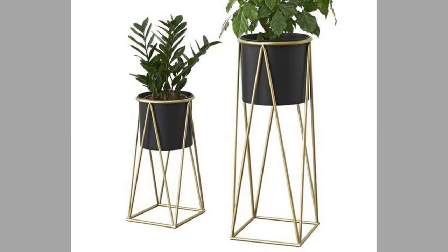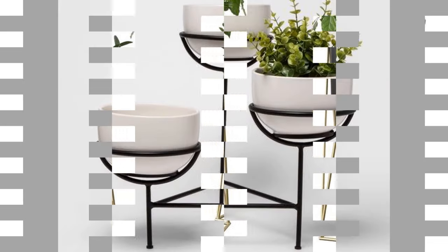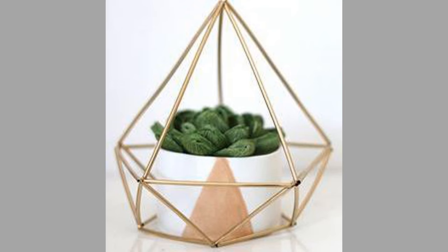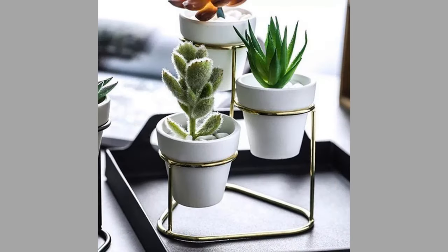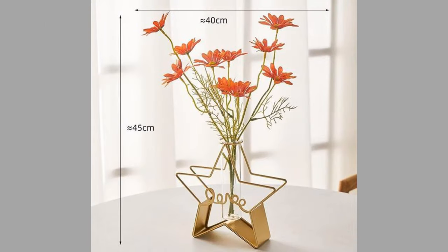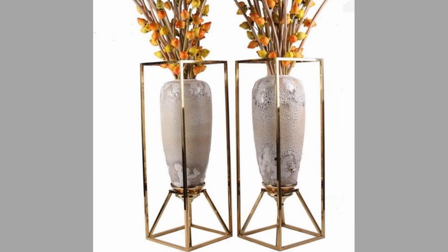Vases generally share a similar shape. The foot or base of the vase may be bulbous, flat, or another shape. The body forms the main portion of the piece. Some vases have a shoulder where the body curves inward, a neck which gives height, and a lip where the vase flares back out at the top. Some vases are also given handles.